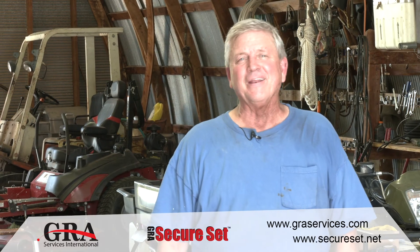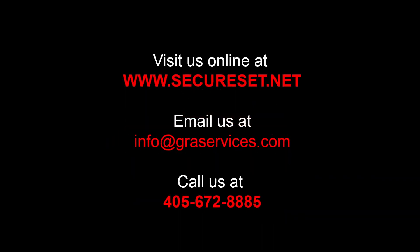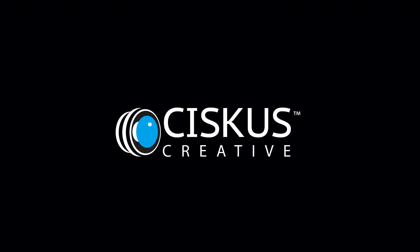We've had another great day with SecureSet. Thank you very much.